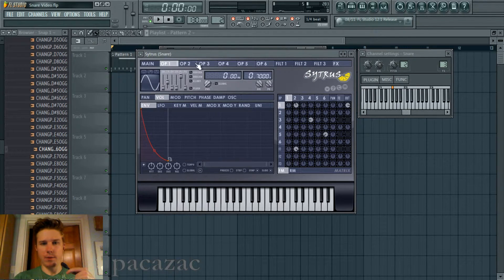And it's being FM'd by operator 2. I didn't even mess with the frequency ratio. And I actually added just a volume envelope, just so it's very short, or else it would sound like this — just too noisy.